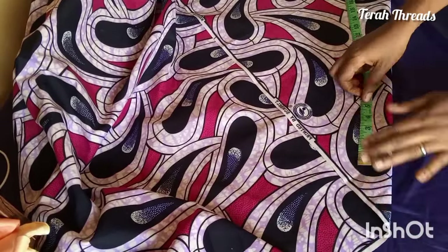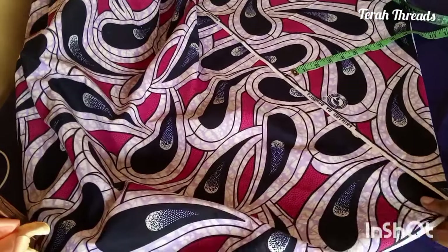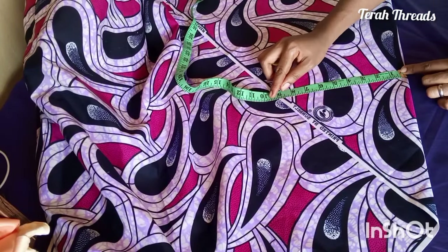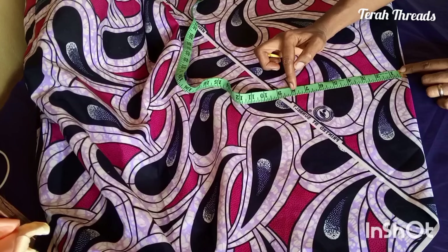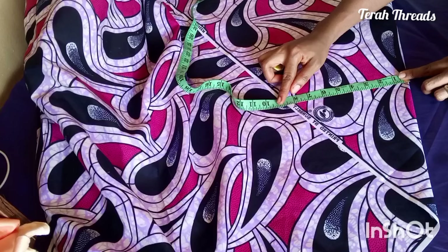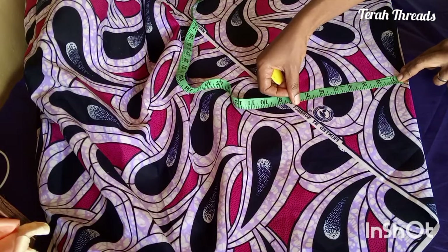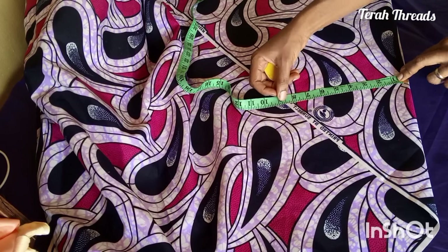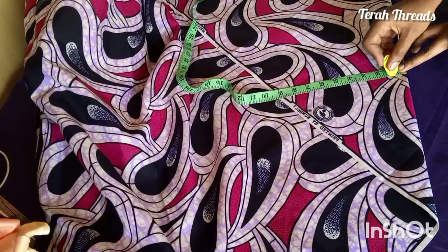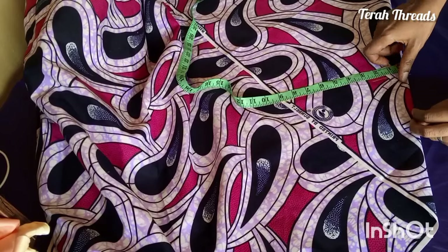So you can see I have a pointed edge. From the pointed edge, you pick your tape measure and measure the part where you can get your armhole measurements. I'll be using eight inches for my armhole measurement plus one inch allowance. Make sure you find a particular place that is wide enough for your armhole, as when creating a basic sleeve. I adjusted mine and marked that place, then drew a straight line.